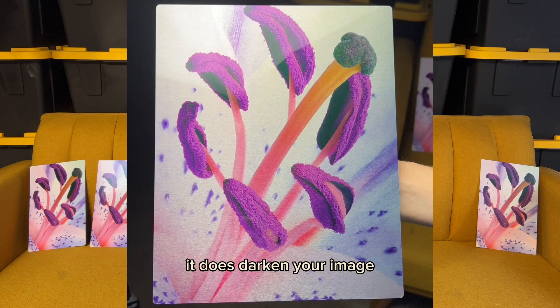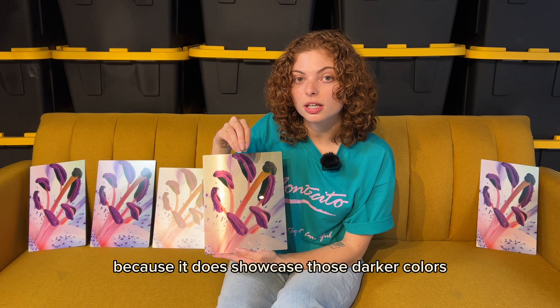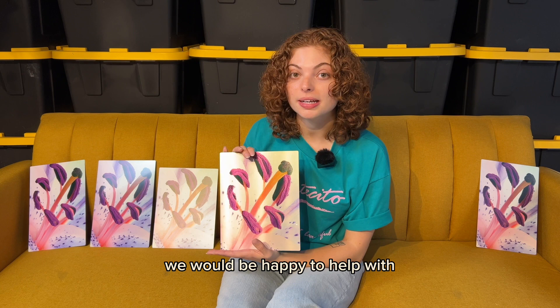A lot of the colors are almost three-dimensional because it showcases those darker colors while putting the lighter colors in the background. If you have any questions, feel free to call customer service or even send us an image — we would be happy to help determine if your image would be right for this finish.